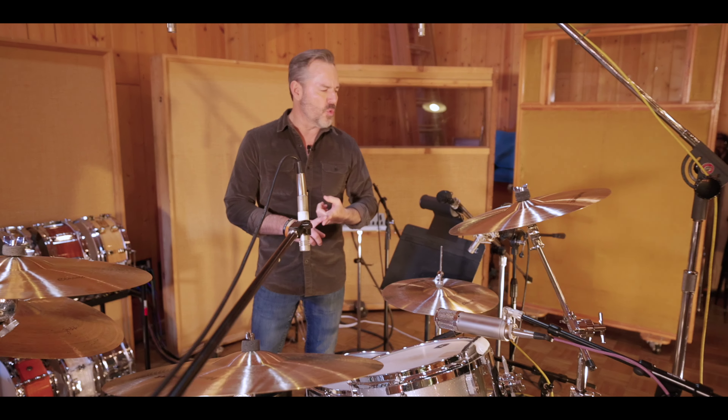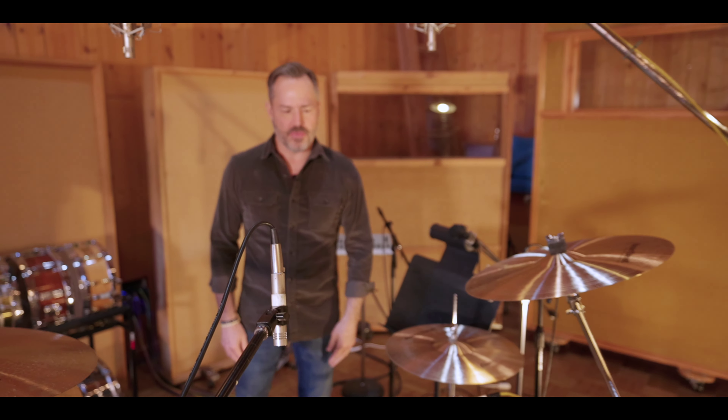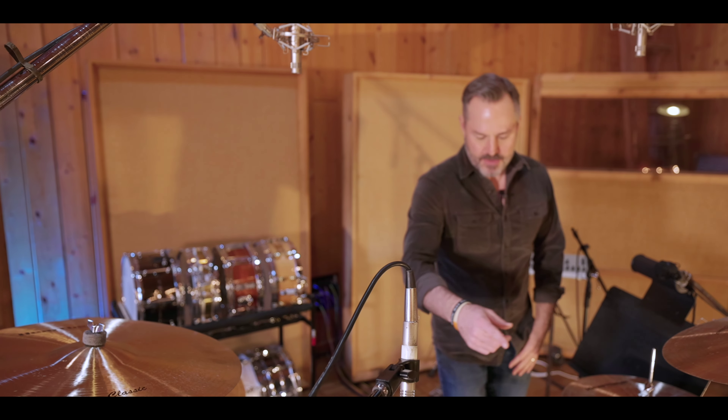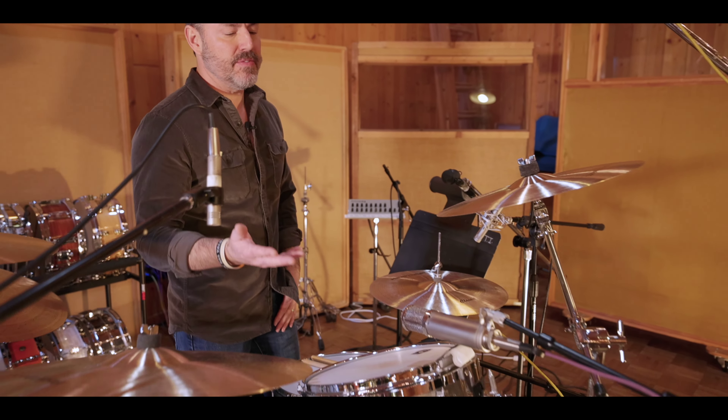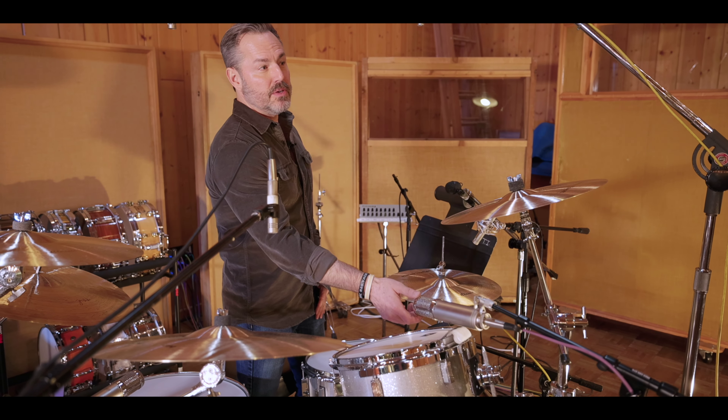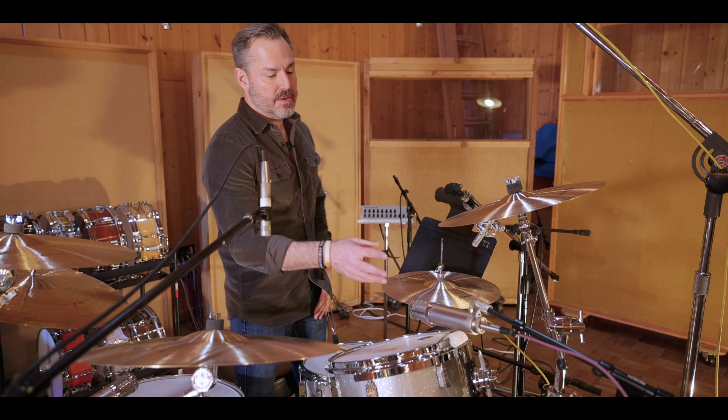The WA-84 on the hi-hat as well. I switch between that and a 451 AKG — they're both fantastic. On the toms, when I'm engineering other people, we have 421s, we have 57s, but these are the Warm Audio 47 Juniors. It's not a recreation, but it's a FET mic. It's the same capsule they put in their big tube mic, but in a FET circuit, so it's much cheaper to produce.